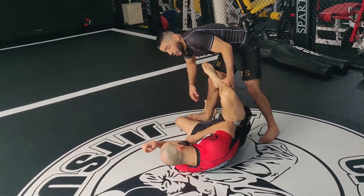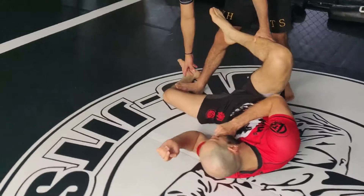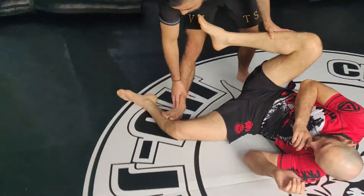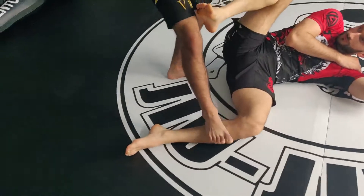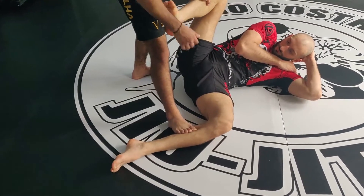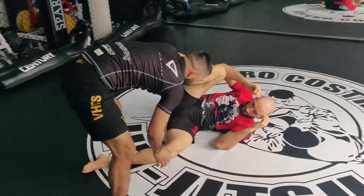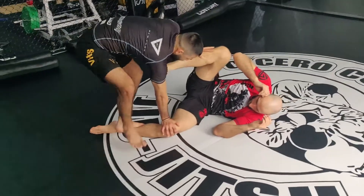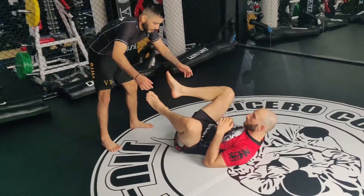In his shin — just my toes coming in on his shin. It's not the full foot, just the toes here. Step one, two, step — my head from the knee — and I sweep the side.